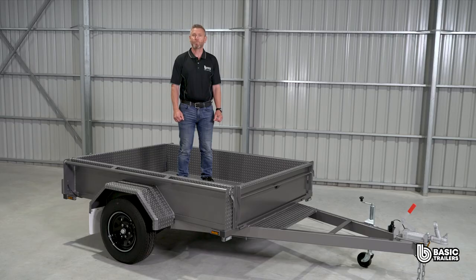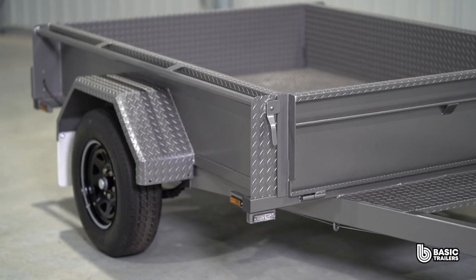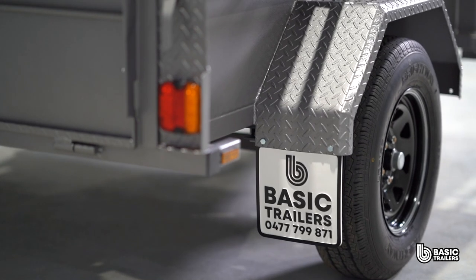This model boasts a payload capacity of approximately a thousand kilograms. Want more? We've got ATM upgrades ready to go, giving you a beefier chassis, top end running gear and electric brakes.